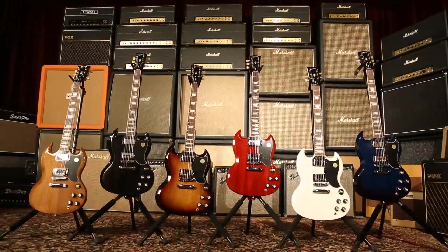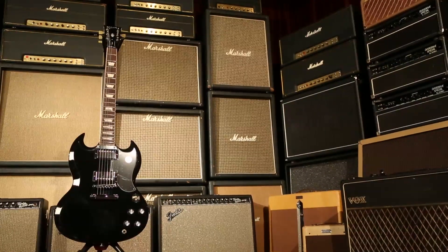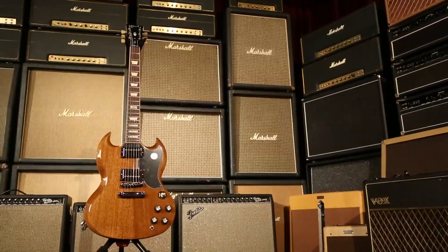First of all, it's available in a variety of interesting colors: your alpine white, ebony, fireburst, heritage cherry, Manhattan midnight — careful now — and walnut. Glorious hues for your listening and dining pleasure.